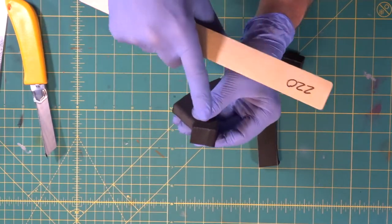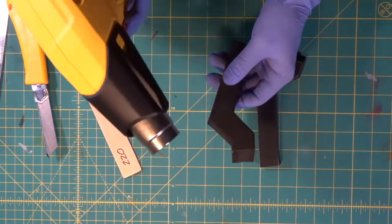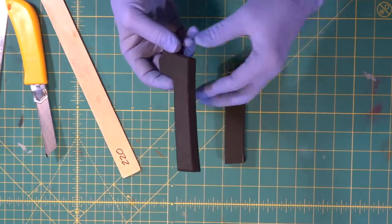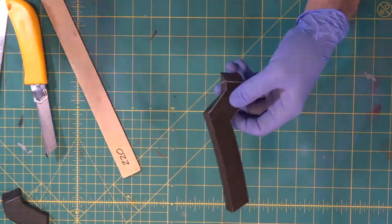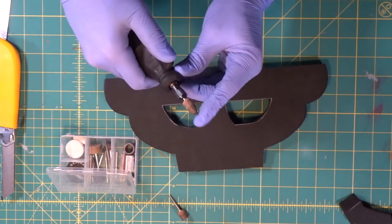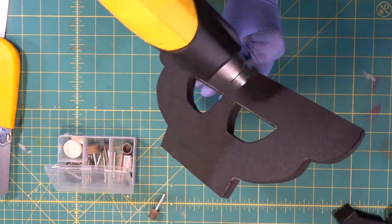We come in with our 220-grit sandpaper where we have a slight texture from the cut and just hit that off. Beautiful. Then we come in as we always do after we Dremel with our sanding stick. Look at the difference — square edges and a dry matte finish versus round smooth edges and a nice shiny tight surface. Very nice. We do the same steps on the other piece, then switch to a smooth bit with a bullet point to get into tighter areas.